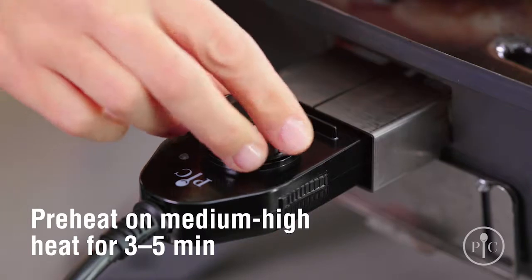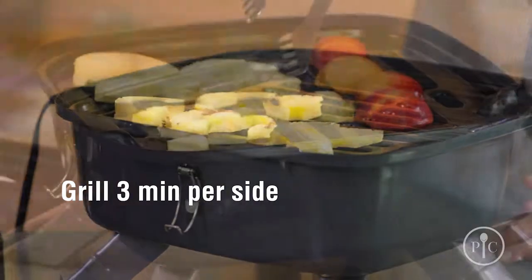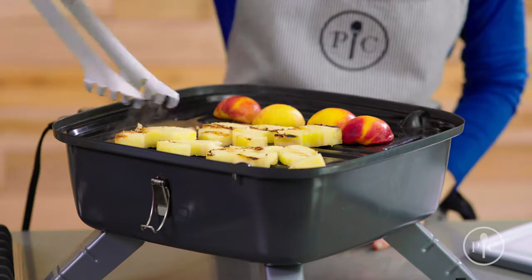We preheated the grill for three to five minutes over medium-high heat. We're going to place the fruit on the grill and let it be. Three minutes is all it takes to create beautiful grill marks. Here's a tip: the best time to grill fruits is when they're almost ripe and slightly firm — that produces the best results.